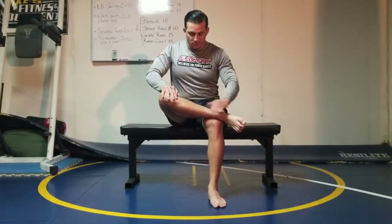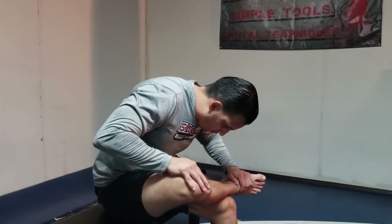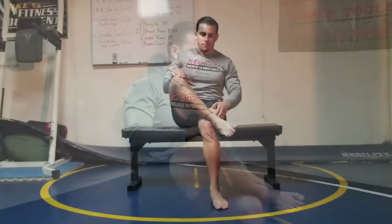Once you're done, switch over to the other leg, folding the leg over the knee, pushing down on the knee, and collapsing the chest over the folded leg. Hold for three seconds — that is one rep, and you will do five reps total.